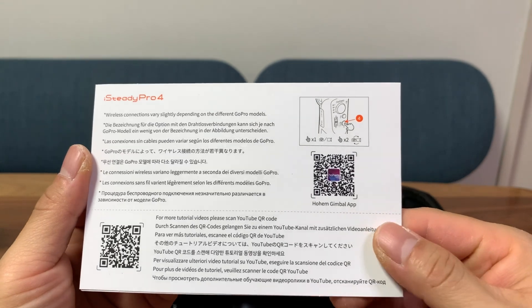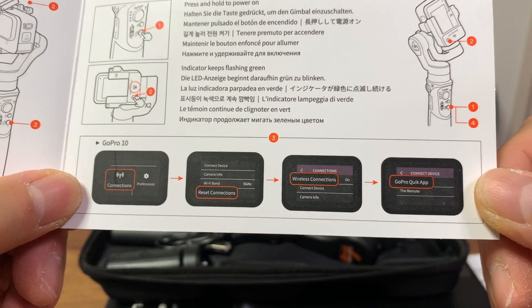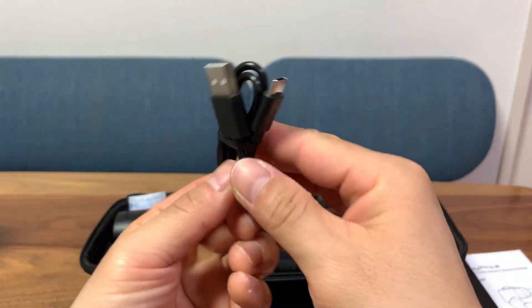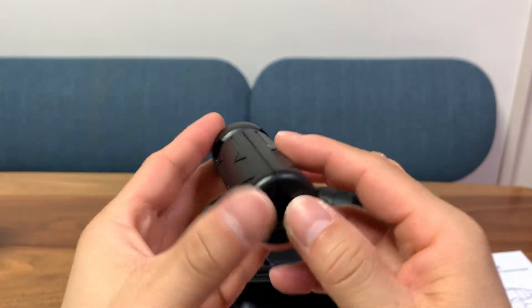Here is a warranty card with numbers to call if you have problems. There's a QR code on the other side to download the app, and ways to set up the GoPro so you can use the buttons on the gimbal to record and stop recording. It also comes with a charging cable — USB-C to USB-A — very nice, and a mini tripod.